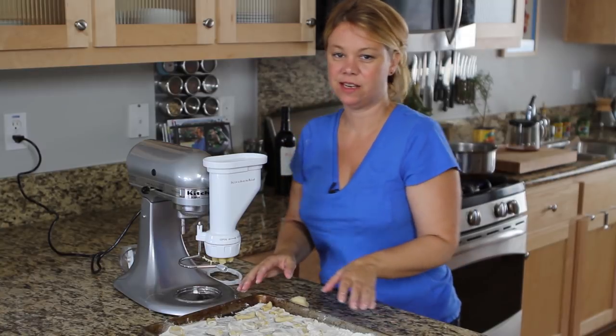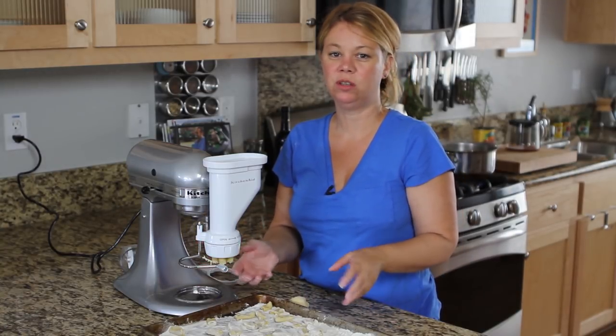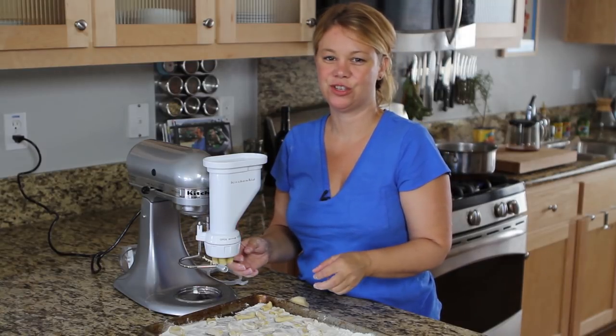After you're done, let it sit for maybe 10 to 15 minutes, bring a pot of water to a boil, cook to al dente, and you're done. Dinner is served.